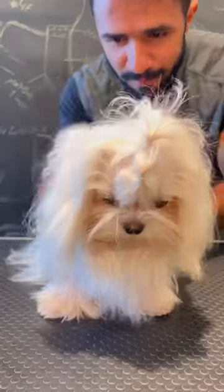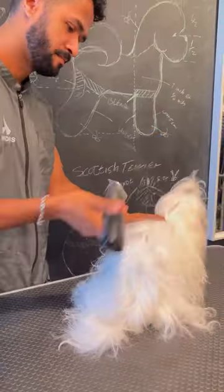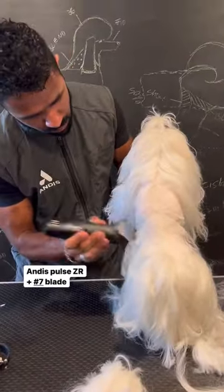Come with me to groom Nico the Maltese. He has a lot of hair, but the mom wants it short because she says he pees on himself. Let's start shaving down the body so we don't have to bathe all this hair that we're not going to use. We're going to do a style called Asian Fusion.